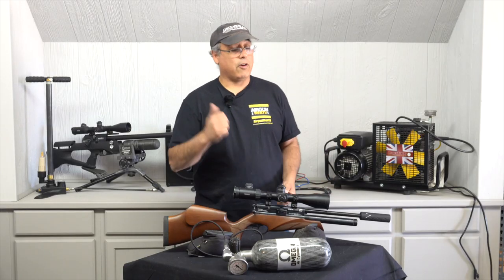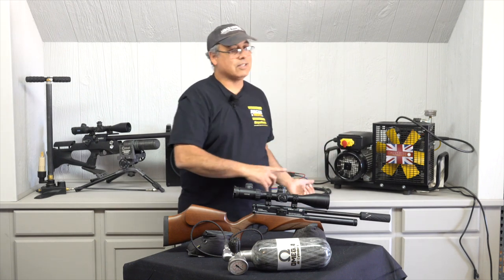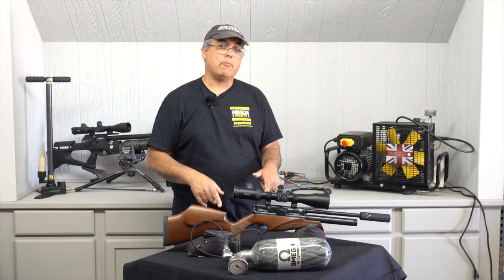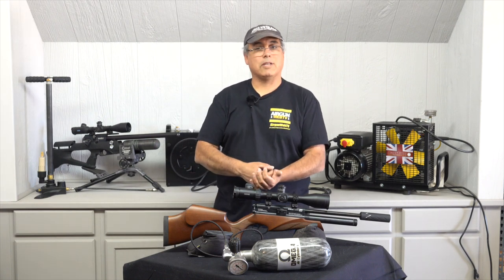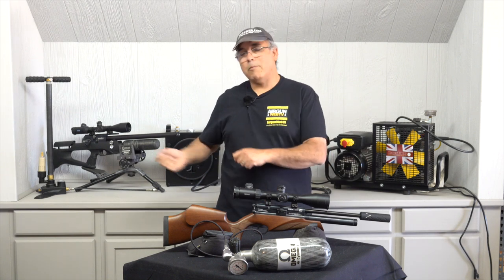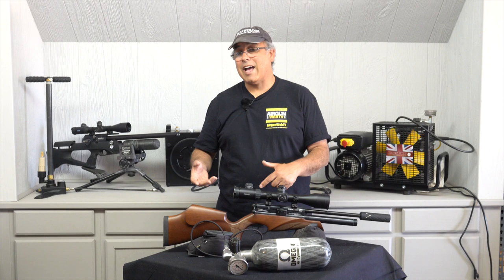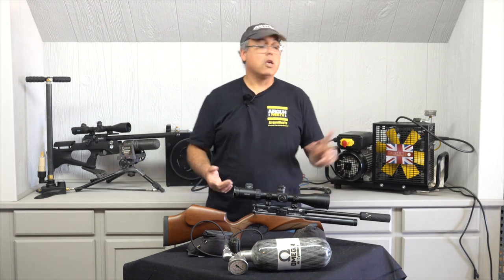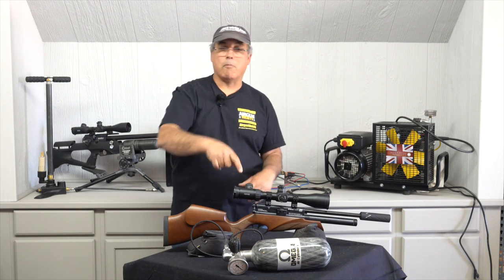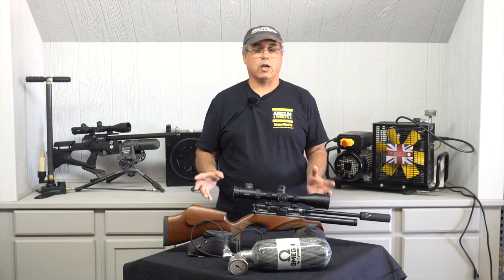What you're going to get out of this is very dry and very clean air to fill your bottle. The one thing this doesn't do is direct-fill your gun. It's set up to shut off automatically at 4,500 PSI. You could plug it into your gun and watch it, but it may fill very fast and could be too hot for the gun — so it's really best used to fill your small or large bottle, and then you take that out in the field to fill your airguns.